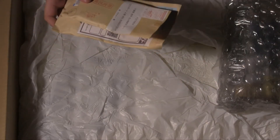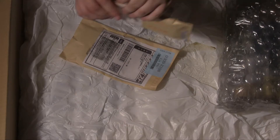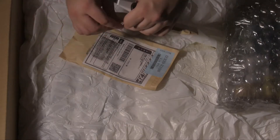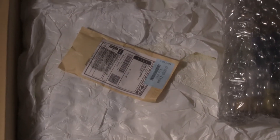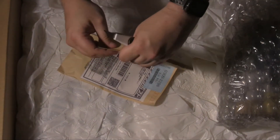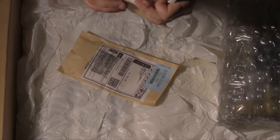Bubble wrap leads into two smaller parcels. These won't necessarily be from the same person — they might be. It's just that you can consolidate parcels on Baie, for people who use these for Japanese auctions, so they may have put them together themselves.